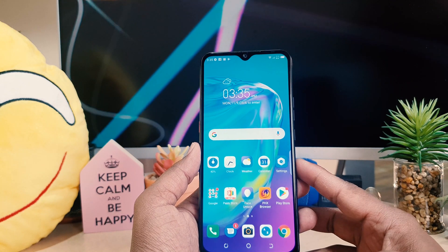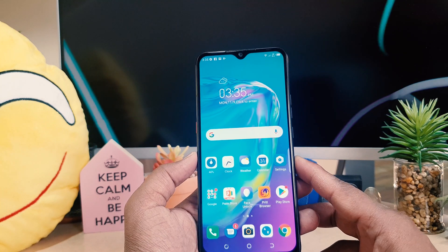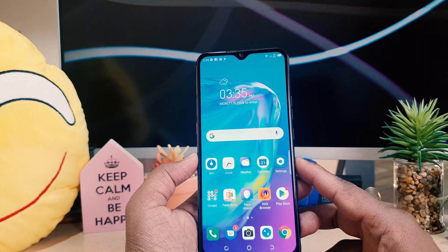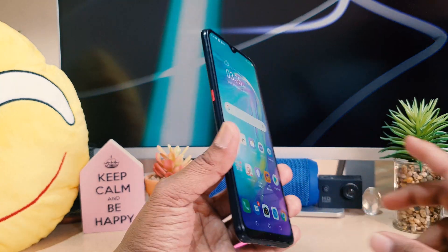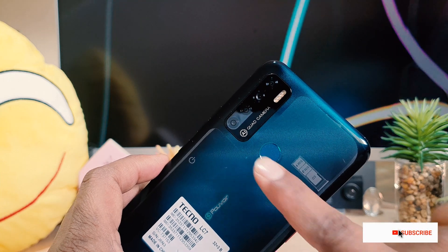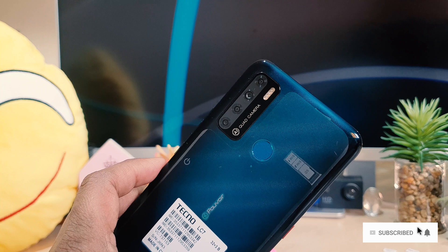You might have recently bought this Tecno Pova A4 device and you are confused about how to set up the fingerprint. Later on you can easily unlock your device by touching your registered finger. You can see in the Tecno Pova A4 there is a back-side fingerprint scanner — you can easily touch your finger right over there and the phone will be immediately unlocked.